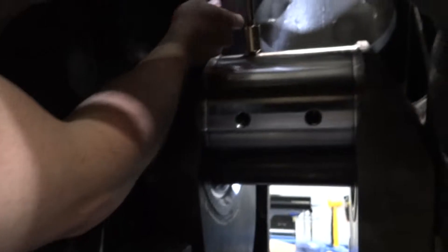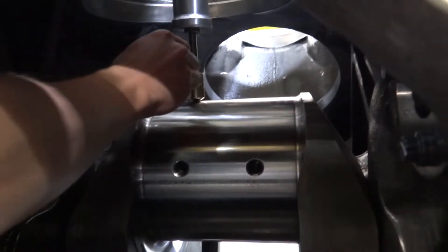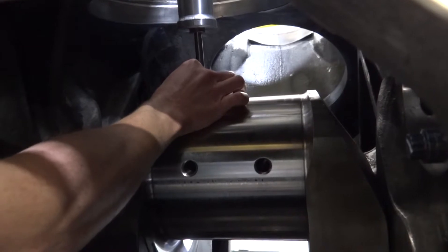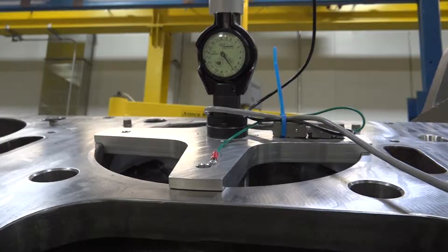In order to adjust the tramming tool, it must first be determined whether or not the tool is bottomed out. There are two easy ways to figure this out. Gently lift up on the brass knob at the end of the tool. If the knob doesn't move and neither does the gauge, then the tool is likely bottomed out. Also, if the arms of the tramming tool do not sit flat on the machined surface of the engine block, then the tool is likely bottomed out.